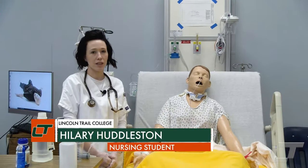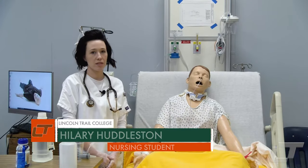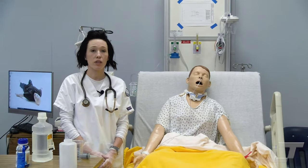Hi, I'm Hillary Huddleston. I'm a student at Lincoln Trail College in the nursing program, and today I'm going to be demonstrating how to give a bolus feeding through an NG tube.